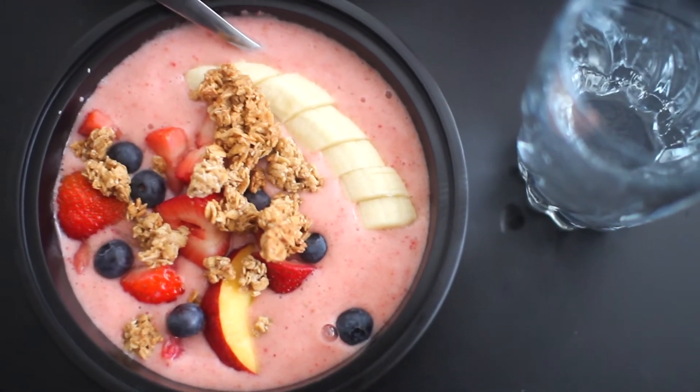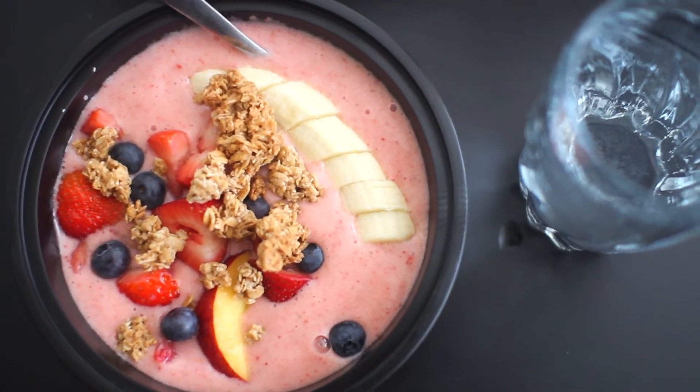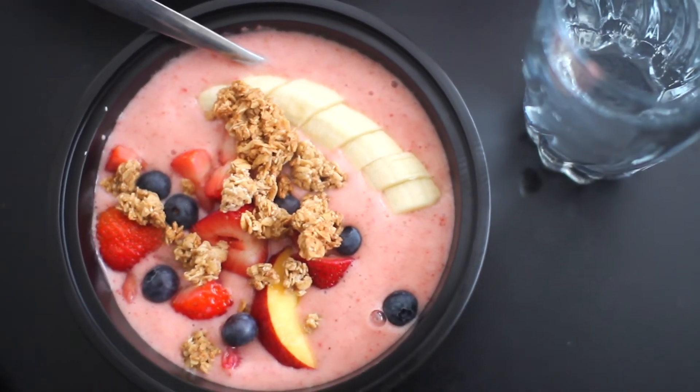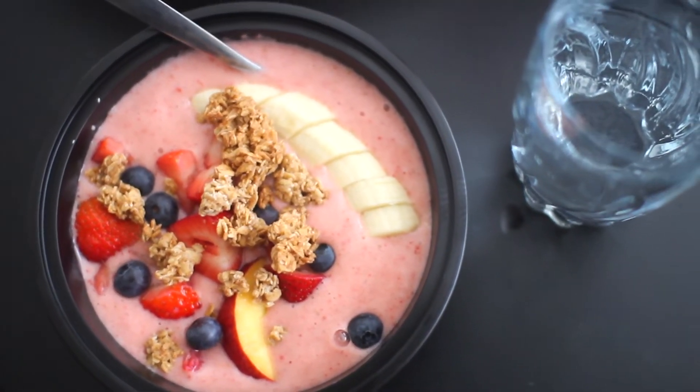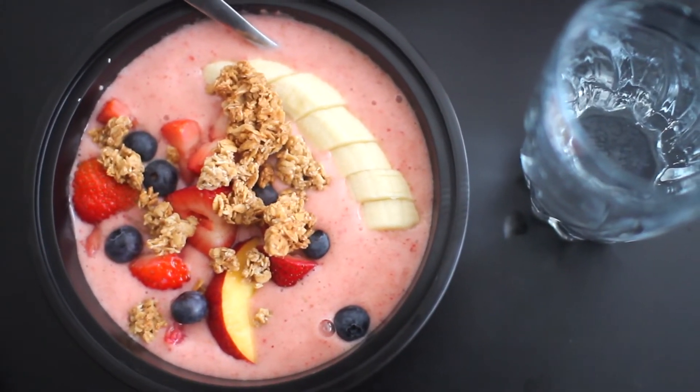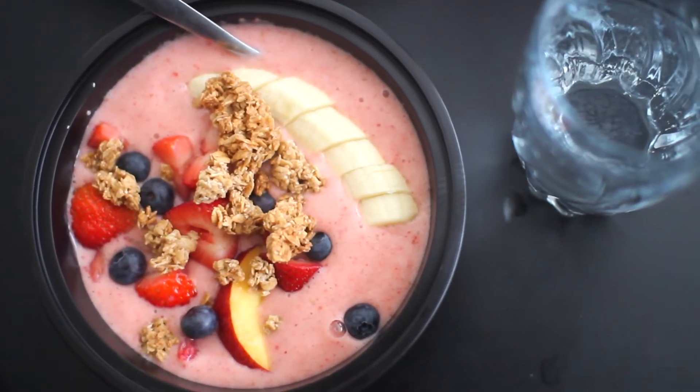And there we have it, a nice refreshing smoothie bowl. I'm pairing this with a glass of alkaline water, which you can find at the grocery store for like 89 cents or less. It's way better than tap water.